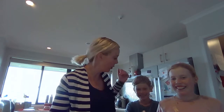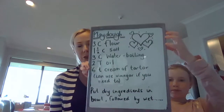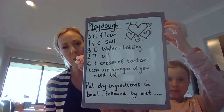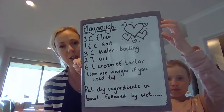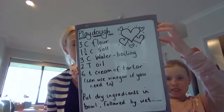Hello everyone, I've got my two assistants today for our maths lesson. We're going to make play-doh today for maths, because play-doh is a great thing we're going to use to do some measurement activities later in the week. So we are going to make the play-doh today, which is also a measuring lesson. Maya has got the ingredients here: you'll need three cups of flour, one and a half cups of salt, three cups of boiling water, two tablespoons of oil, and six teaspoons of cream of tartar. If you don't have cream of tartar you can use white vinegar.